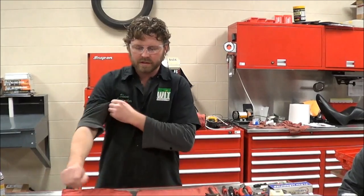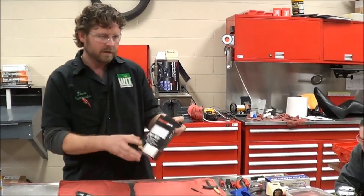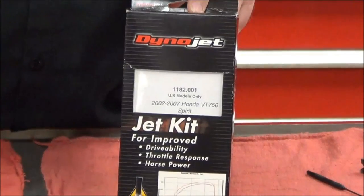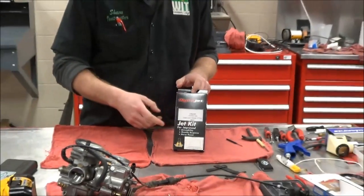We're at West China Tech here today in our motorcycle lab, and what we're going to do is install a jet kit in a 2003 BT 750 DC. We're going to talk about some of the techniques, things we should be concerned about, and different options that we have.